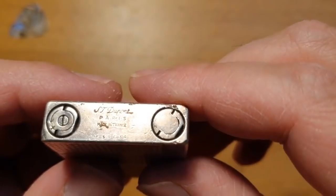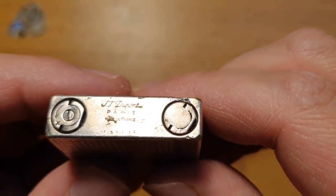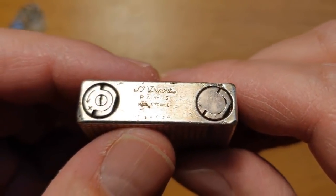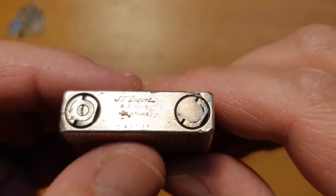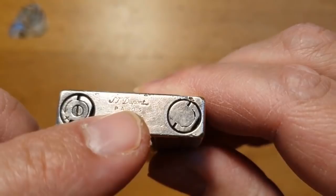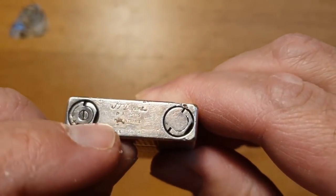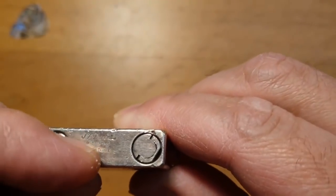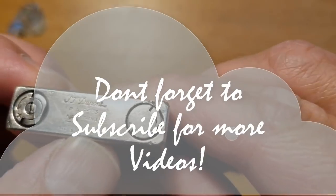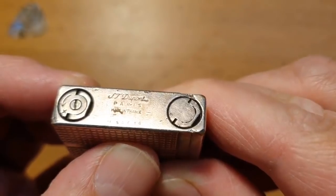So if someone's offering to sell you one, all you need to do is look underneath and check out the way that it's been stamped. If it's been stamped like this, then it's real. And if it's just been engraved — the ST DuPont marking is probably engraved, maybe by machine — when it's engraved like that by machine, that's not how it's done. This is stamped. So that's how to tell the difference between a fake DuPont lighter and a real DuPont lighter.